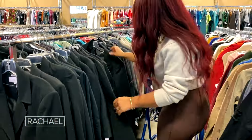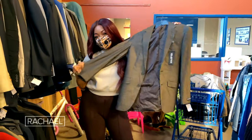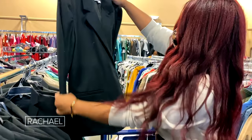My first step into a thrift store, I'm always going into the blazer section. When you get into the men's department — that's where I always fall in love — because they always have the oversized look, and I love anything that's dramatic, anything that I can transform. The men's department gives me room to play around.